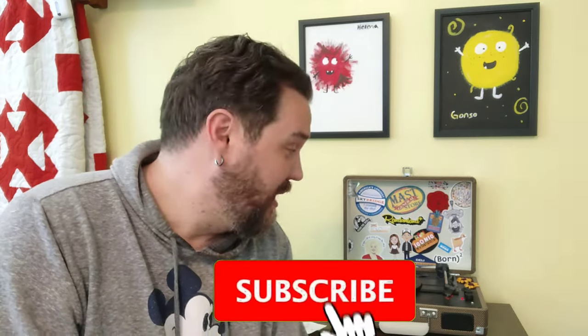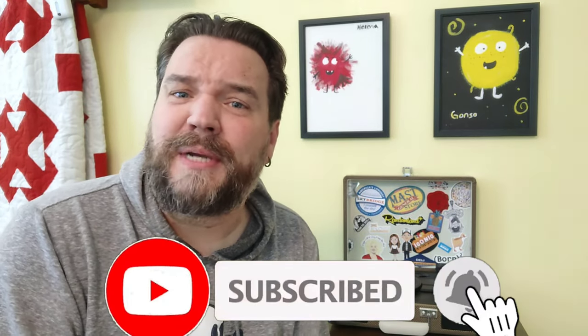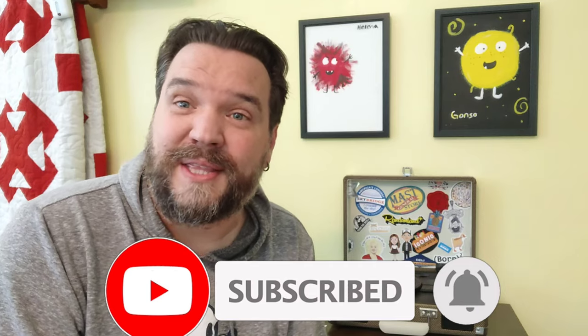If nothing else, I hope you got a little better quality from it. If you haven't done so already, make sure you like and subscribe. Hit the bell icon below and you'll get more videos like this — maybe even better. Alright guys, until next time. Bye.